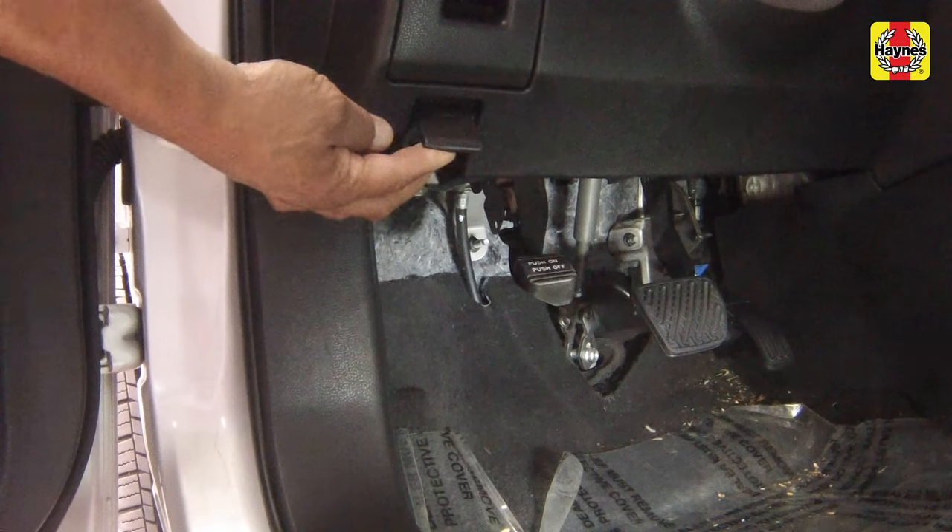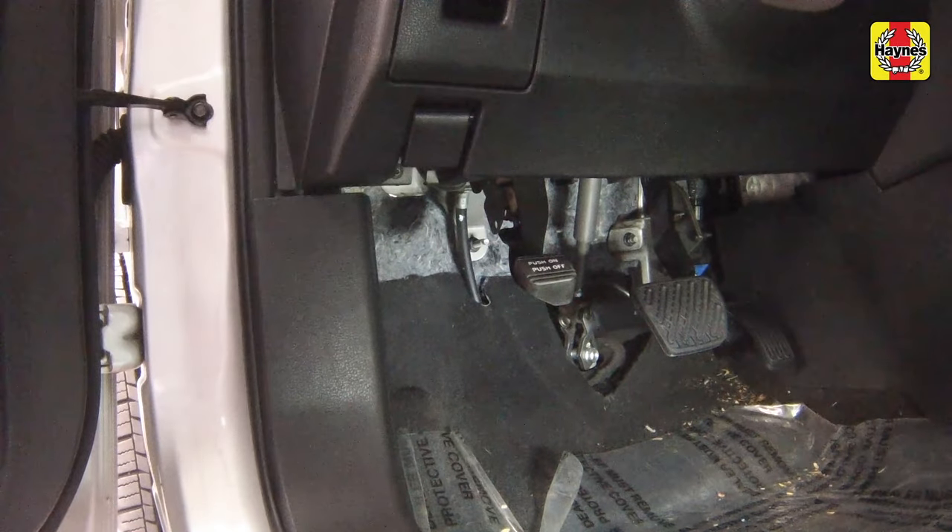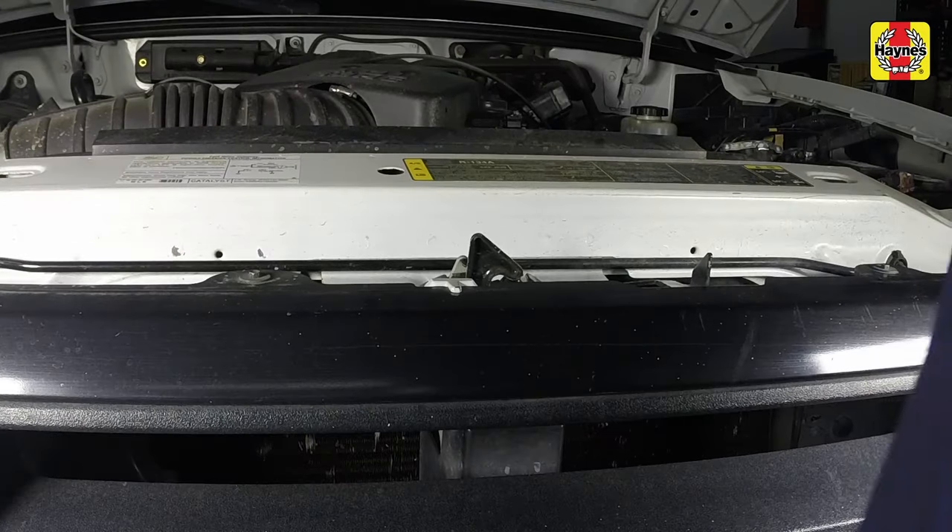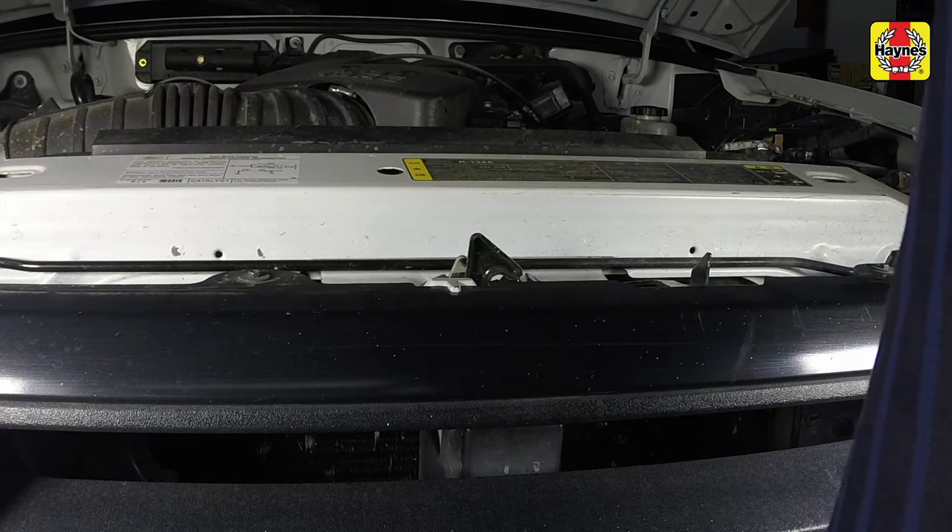Pull the hood release lever located above the driver's side kick panel. Lift the hood safety latch, then raise the hood upwards.